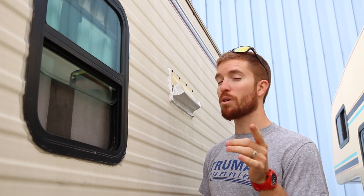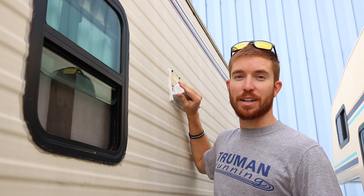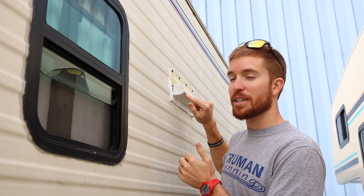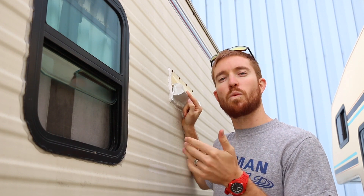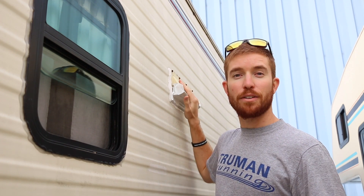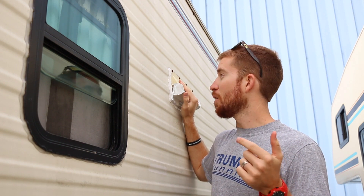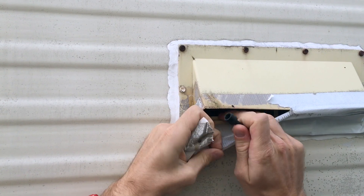Hey guys, welcome to today's video. Michael here with Do It Justice. Today you're going to be seeing some more modifications we're doing to the RV. The main thing is ventilating our off-grid solar battery bank, but first we've got to take care of this oven vent cover. This is the original one that came on the RV, and the flap underneath broke off — it was plastic, weathered and brittle, and it's not functional anymore because it allows critters and bugs inside.